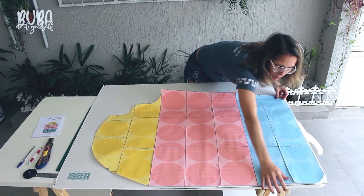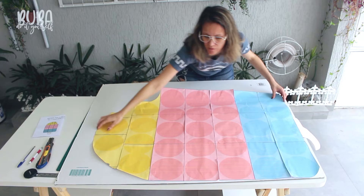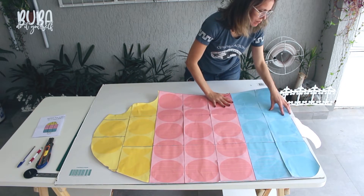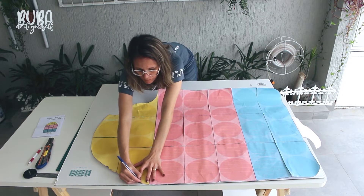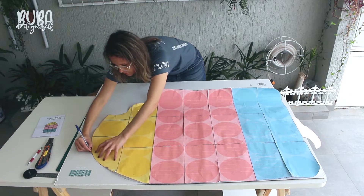The first thing I do is transfer the template to the sheet of cardboard. As the cardboard sheet is a little smaller than our template, I position the template leaving the popsicle stick off for now. I'm going to arrange the straight bottom part of the popsicle right at the edge of my sheet.